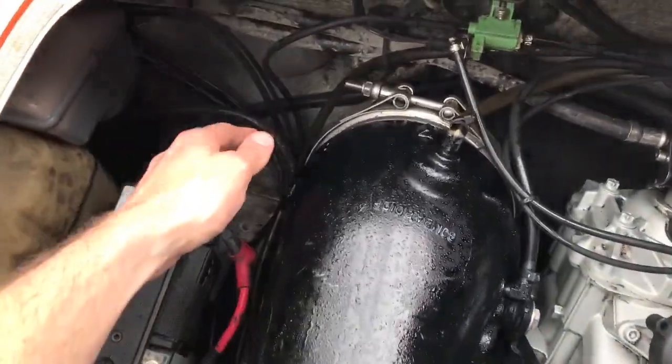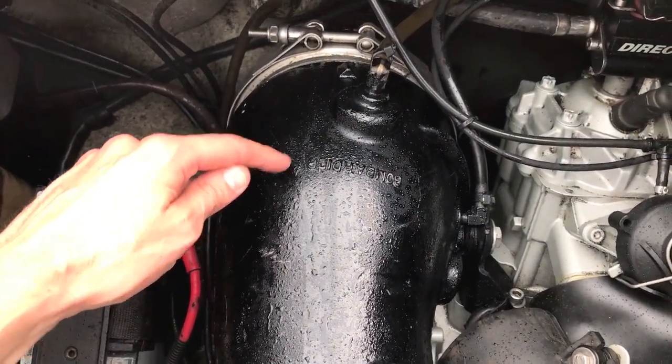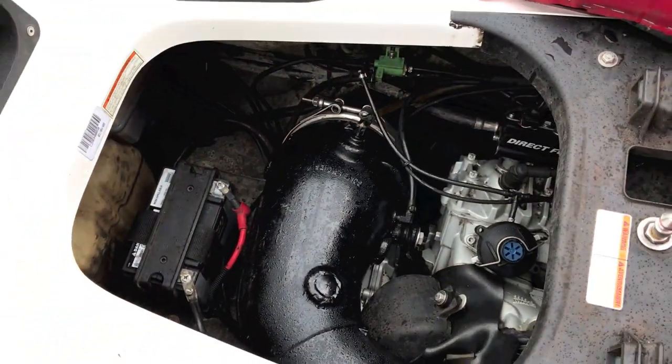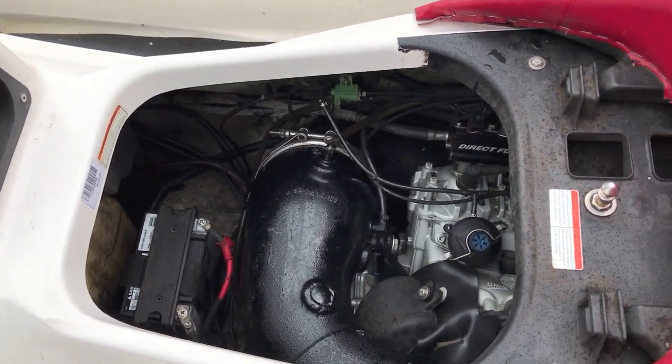Back at the launch with the engine off, and I'm verifying no leaks. Be very careful — if you run this engine for a period of time, this will heat up and will be hot, so be really careful. No leaks under here. From here I'm going to get it out on the lake and go full speed and really beat up on this area here, and just verify no leaks at that point.